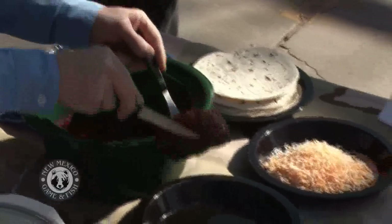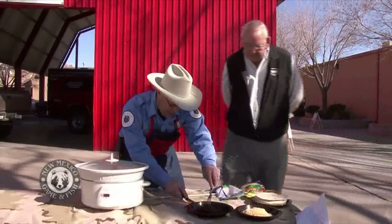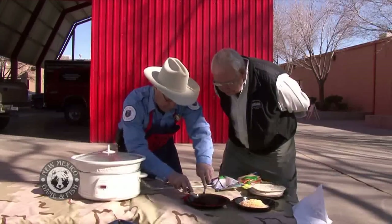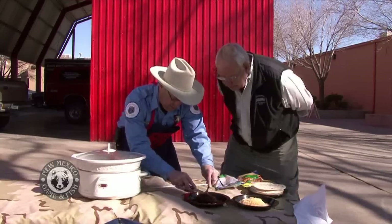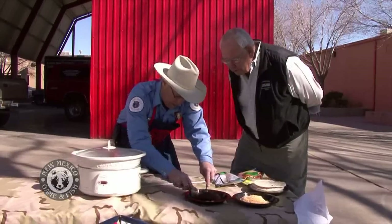We're going to take this out. There it is. Now one of the things we want to do is look at it. Oh, look at that. And you know, crane is a much lighter meat than snow goose.